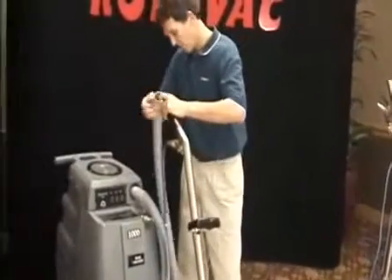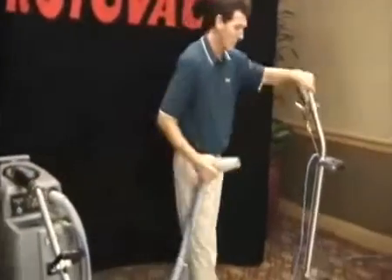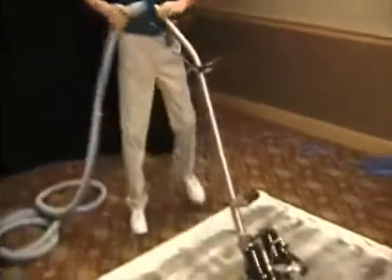Now I'm going to hook up the rotovac. Keep in mind I'm hooked up to the same portable extractor using the exact same chemicals.